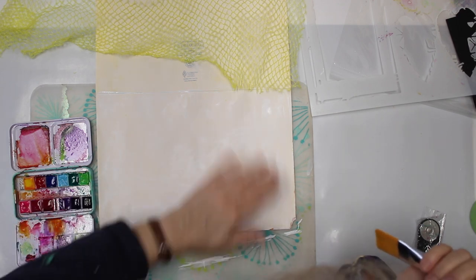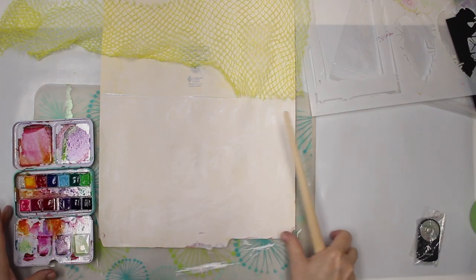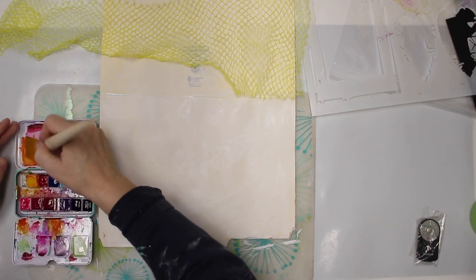For today I thought I'm gonna play with some student grade craft watercolor paint. This happened to be Jane Davenport. And I'm gonna do first the background.